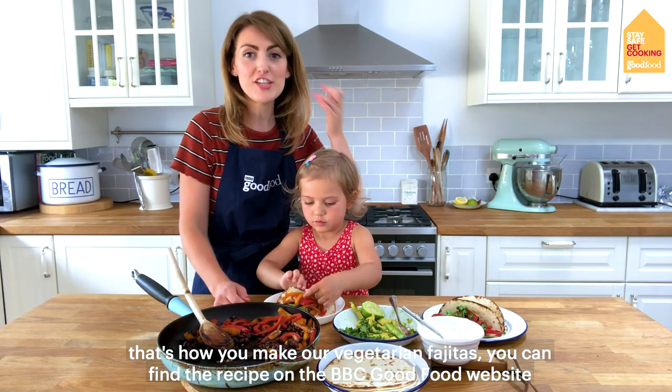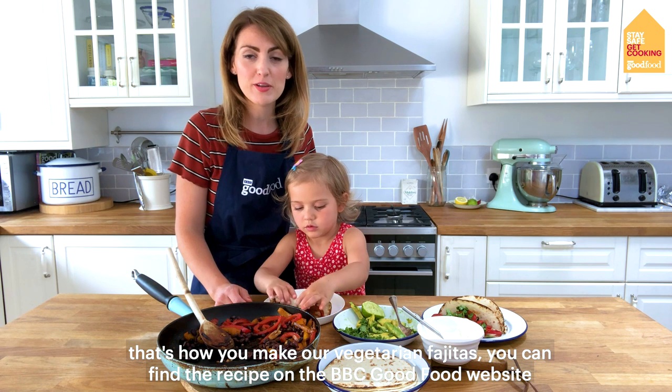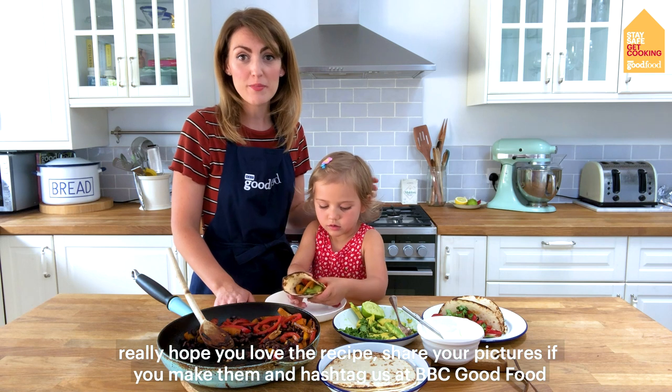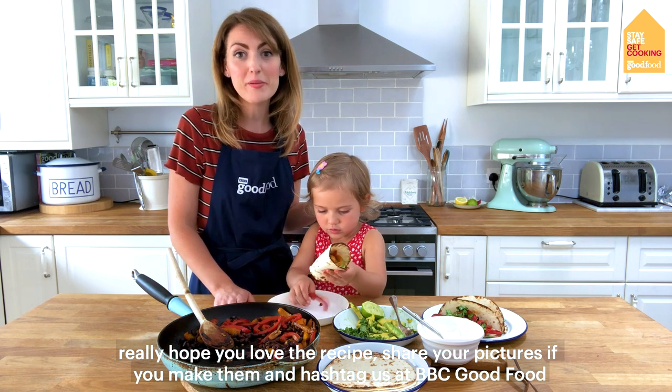That's how you make our vegetarian fajitas. You can find the recipe on the BBC Good Food website. We really hope you love the recipe — share your pictures if you make them and hashtag us at BBC Good Food.